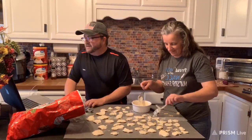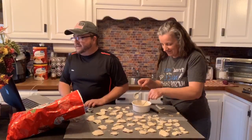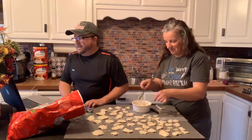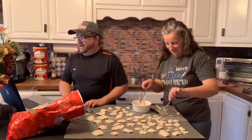Our Epic RV Adventure — Shelly says Michael and she met on a blind date that wasn't a date, got engaged in June and married in November of '91. How sweet!